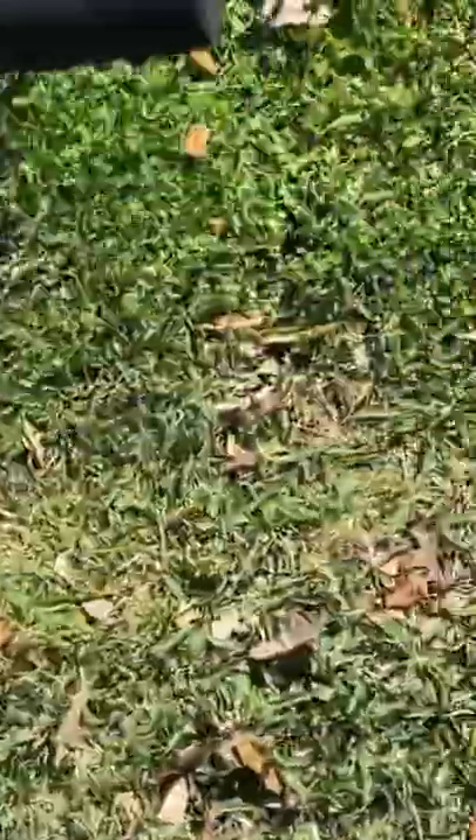I mowed the backyard as quickly as I did with my Ryobi 40-volt power mower. But you do have to be moving — you can't just set it on top of the grass to cut.